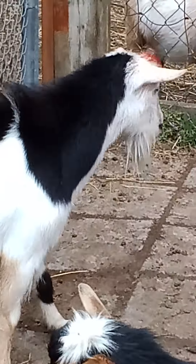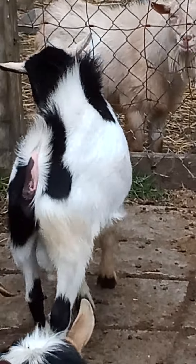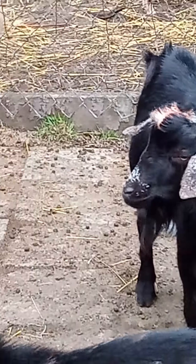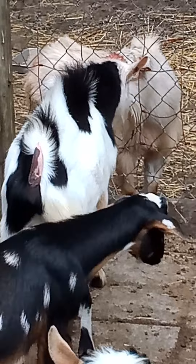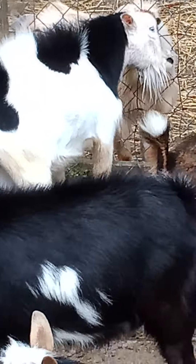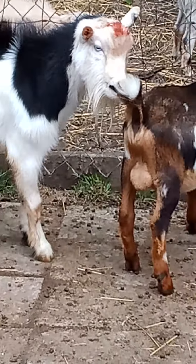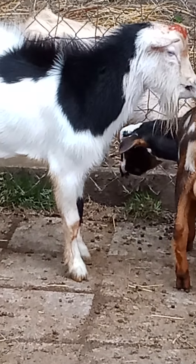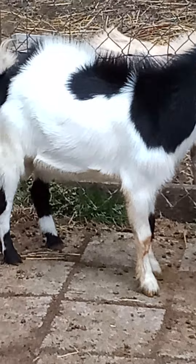It looks worse than it is, though. He's been rubbing the blood everywhere by fighting. These are just yearlings — about a year and a half old. They fight quite a bit as they start getting more mature.